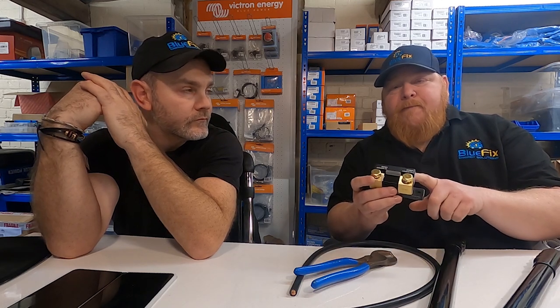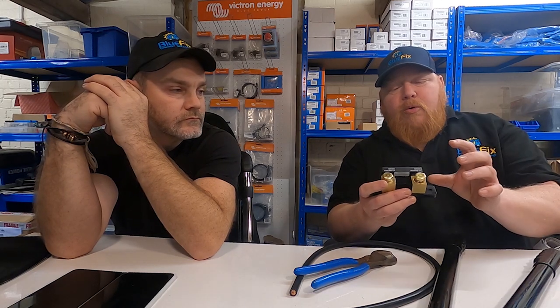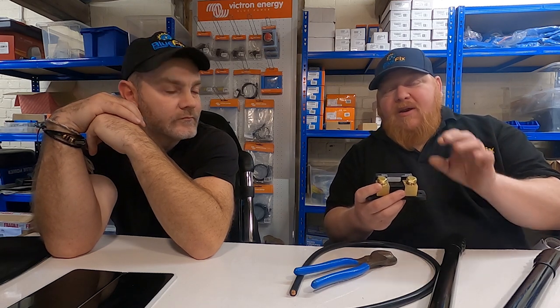Really handy thing to have, especially with lithium batteries, because the voltage range on lithium batteries is very small. It shows the capacity of the battery as a state of charge. Rather than going on the voltage, it's actually counting what's coming in and going out. Once set up correctly, it'll tell you your run time. When you've got no charge coming in - no solar or any other charge sources - it'll give you a run time of what you've got left at that current draw.